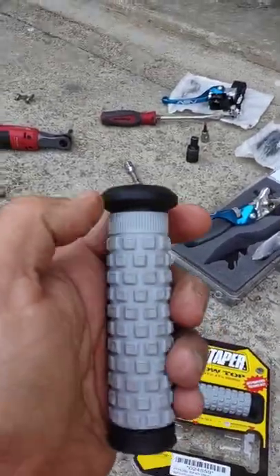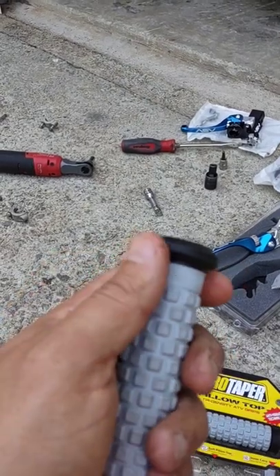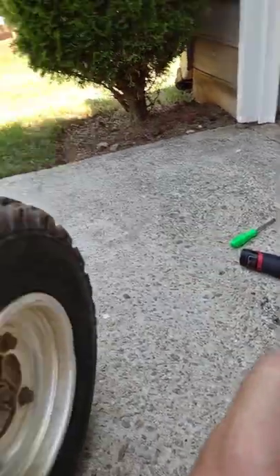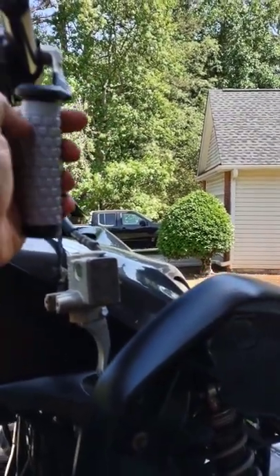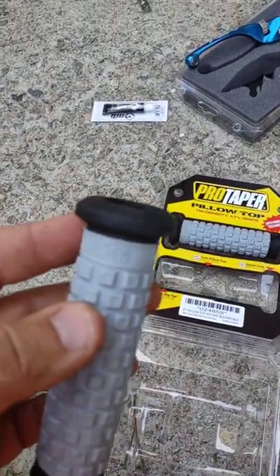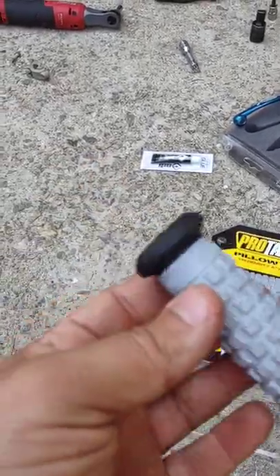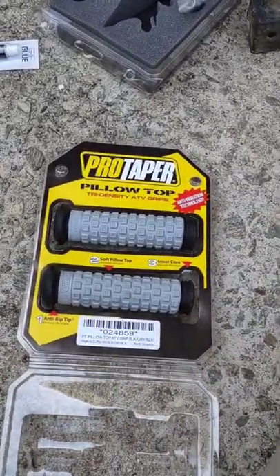When buying grips, make sure you use the right part number — I'm giving you that part number. A lot of grips are designed for dirt bikes so they'll be a bit different. You want to make sure the grip design won't interfere with your throttle assembly, since ATVs are a little bit different. I messed up years ago buying grips just because I liked the color and they came oriented the wrong way — just a little pointer.